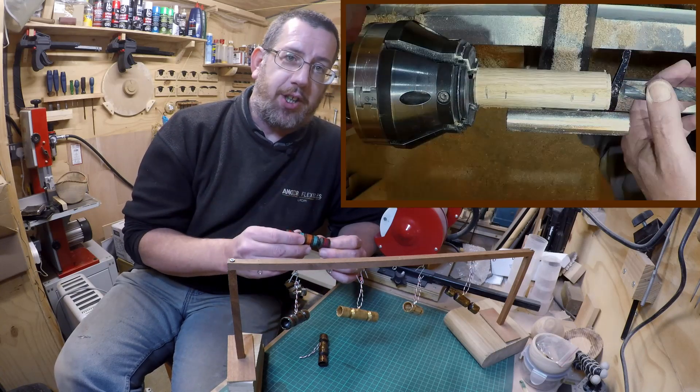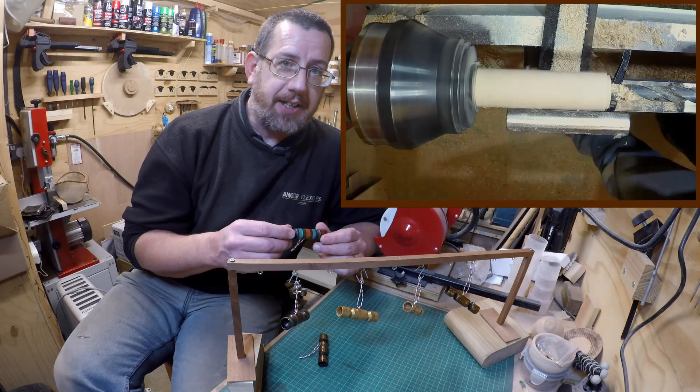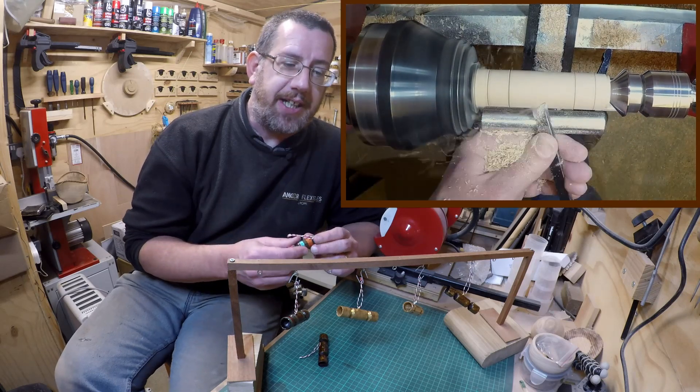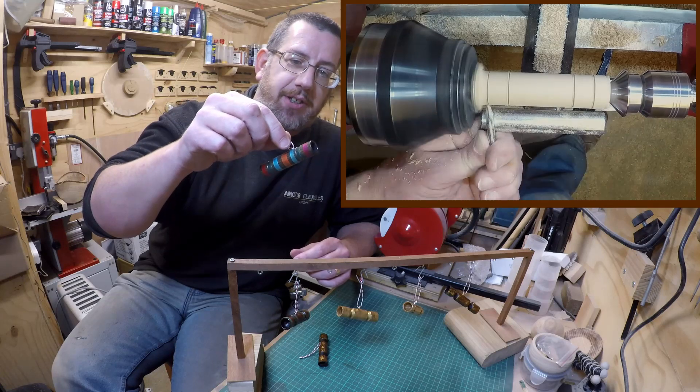I did make this overly complicated to start with, in that I tried to make these as little boxes, and after a couple of failures and realising how long they were going to take, I decided to make them as just one solid decoration like that.